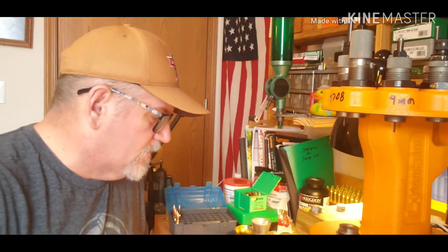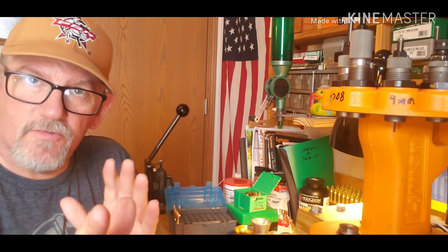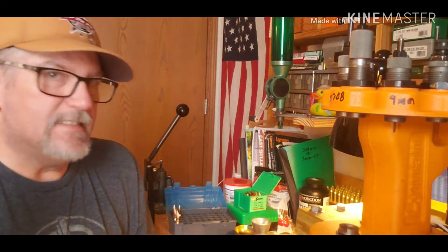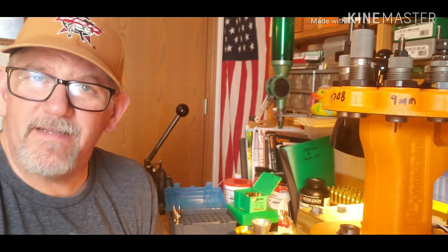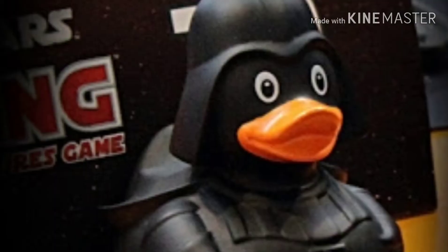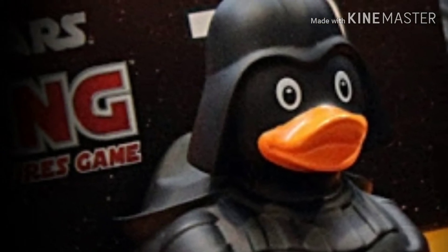That's my finding with the 7mm-08 and this bullet for now. I'll get back with the results of the group shooting when I get to the range, but it is sleeting and snowing — it's miserable here in Missouri. Thanks for watching and I'll see you in the next video. Tim's worried about a little snow — it ain't bothering the men out there in Utah!